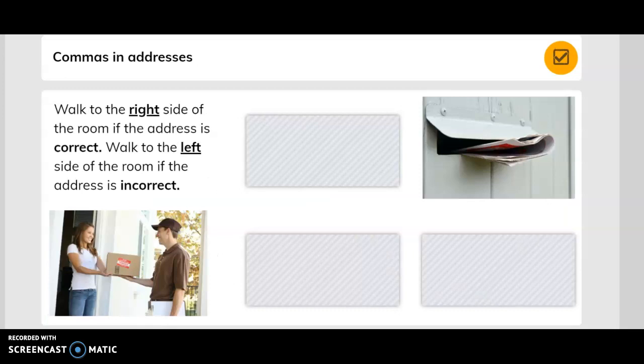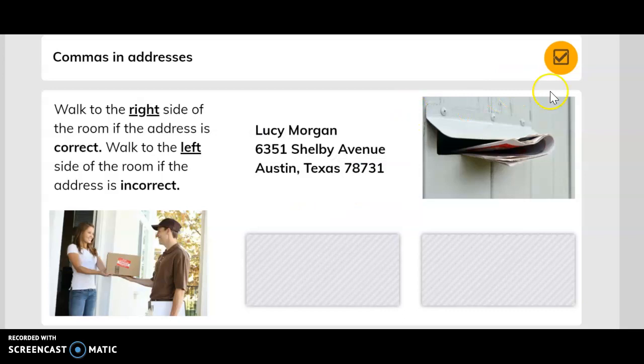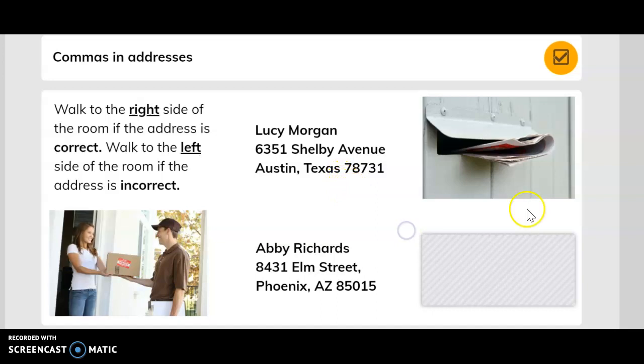Walk to the right side of the room if the address is correct; walk to the left side of the room if the address is incorrect. Here's your first one — walk to the right if it is correct, walk to the left if it's incorrect. That's the first one. Here is the second one.